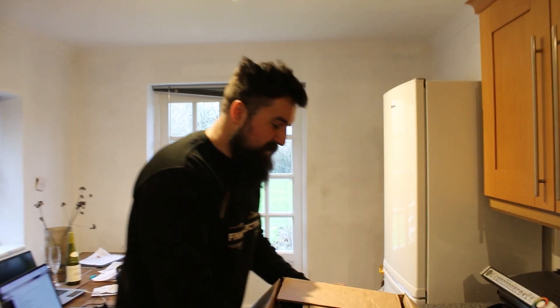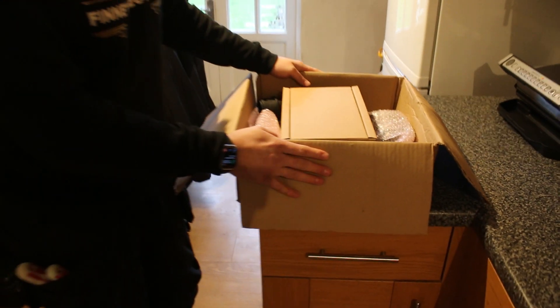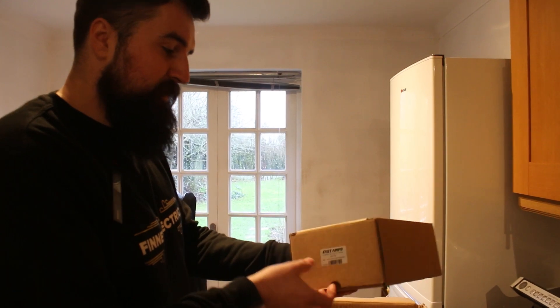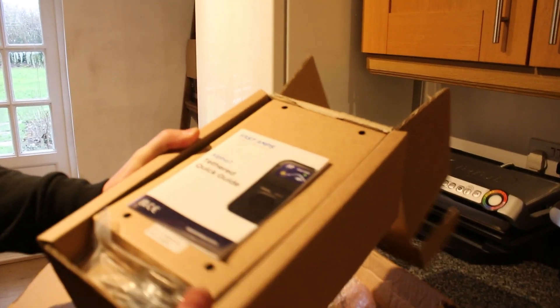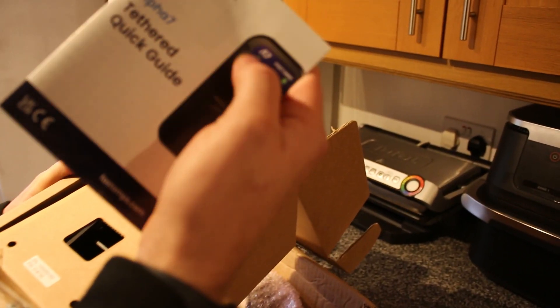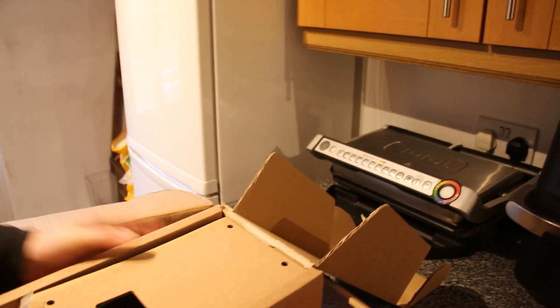So let's see what's in the box. This has just been sent out - it's free next day delivery which is cool. This is what you get in the box: you've got the charger itself, the Fast Amps A7 4.4kW, and we've got a little quick guide - nice and simple, that's what we've got.